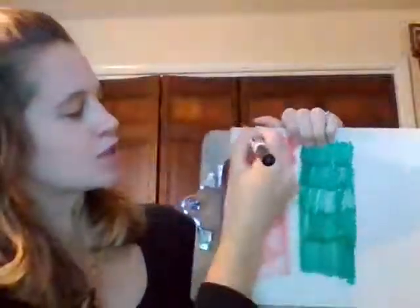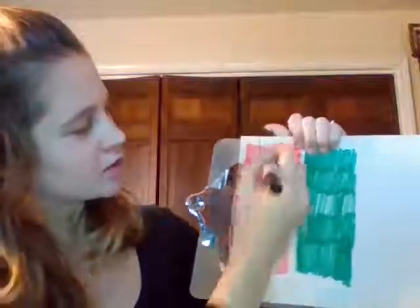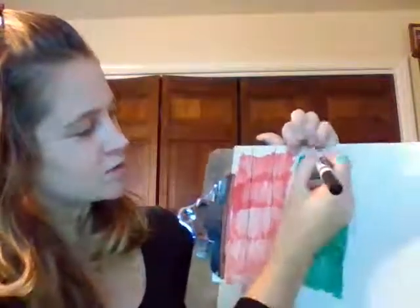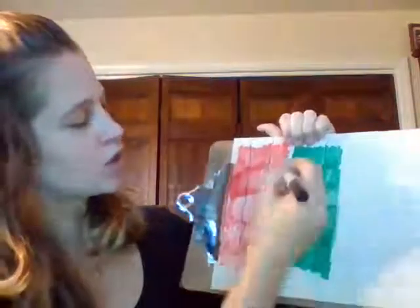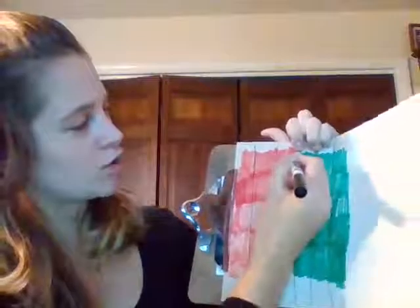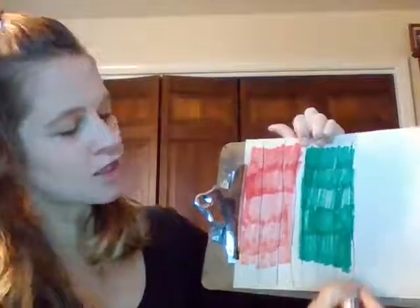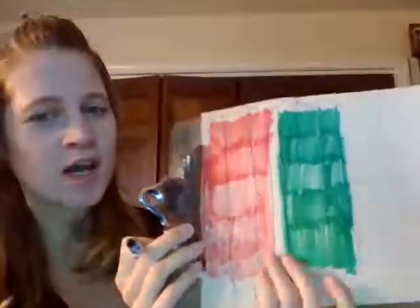Just to show you here, what we're going to do is start at the top and do a big line down. We'll do a couple of big lines down — we always start at the top. That's good for pre-writing practice because when we start our letters, they always start at the top. Now we've got a bunch of big lines going down.